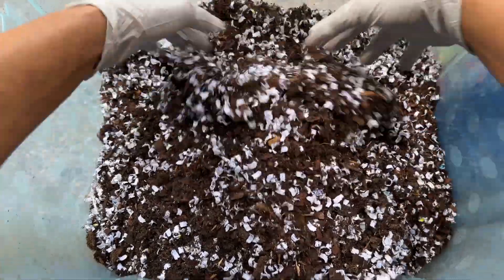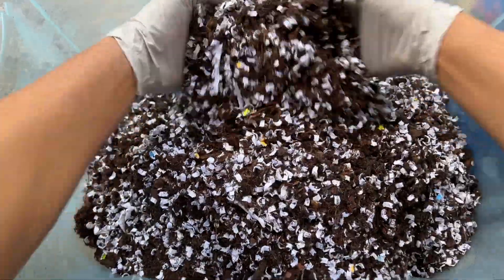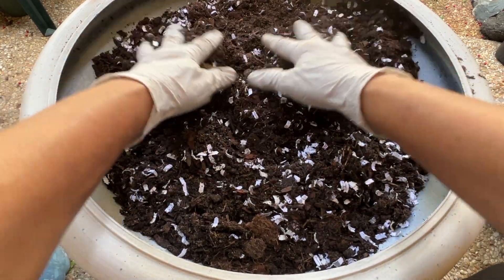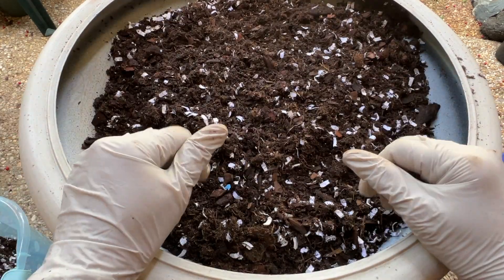Last spring I also did a vlog about using recyclable materials just like what we use today. I will share it with you at the end of this video.